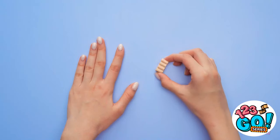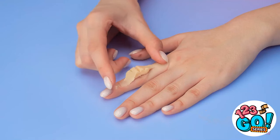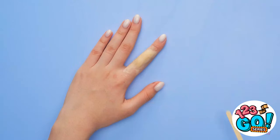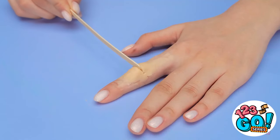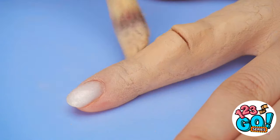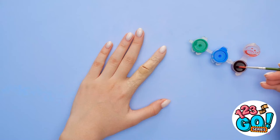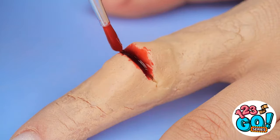Which gives me a brilliant idea! Spread the clay over your finger — try to really smooth it out. With a stick, make a cut into it. Use concealer to blend it into your skin more. Then take red paint and use it to fill in the cut.